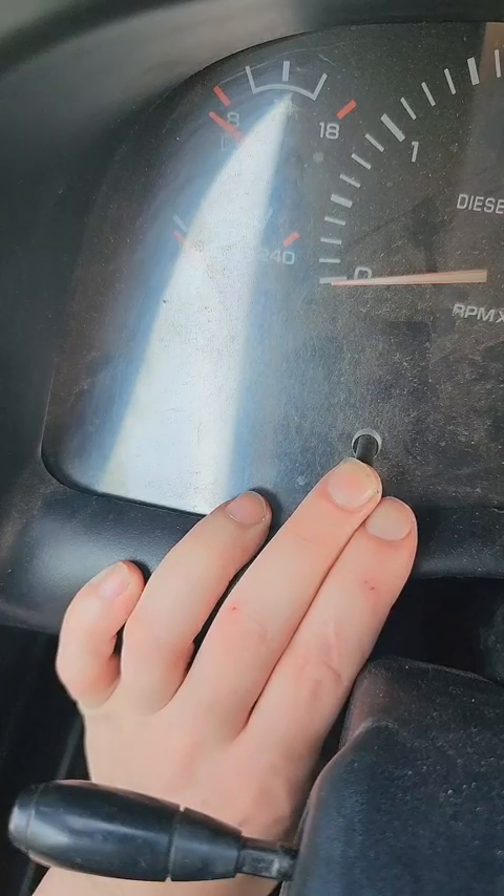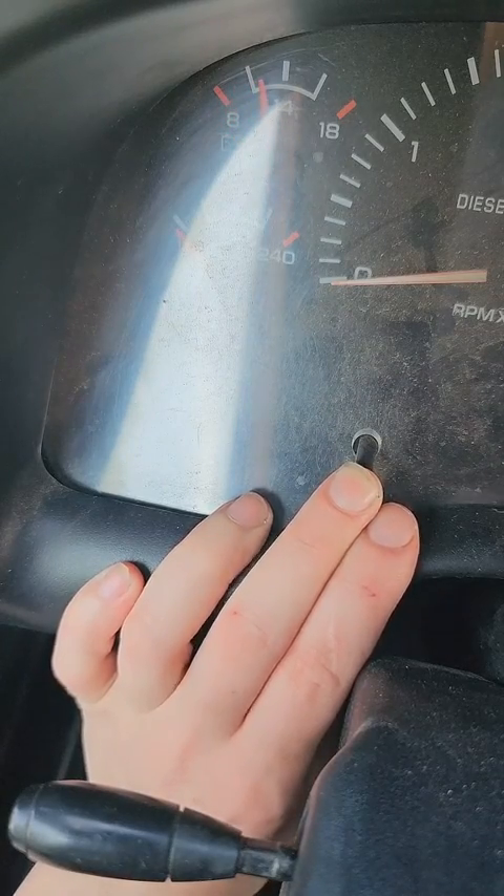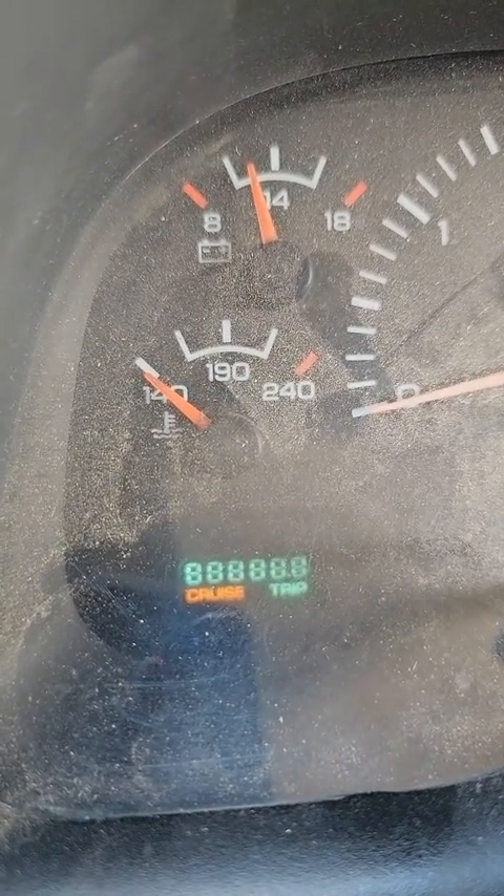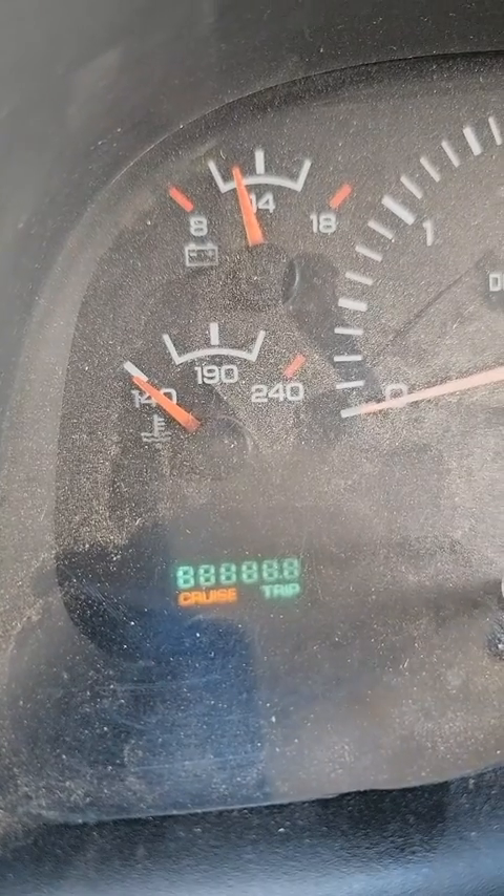Now let me show you the procedure I did yesterday. This is a gauge cluster check procedure, not a code procedure. It will show you codes if your gauge cluster has codes, but it's not going to show you vehicle codes. Now if I hold this down and key on, it'll run a check. I do not have any codes for my cluster anymore.